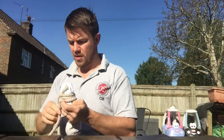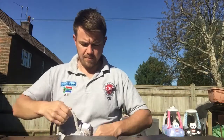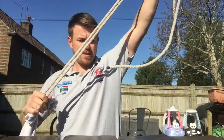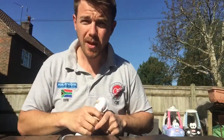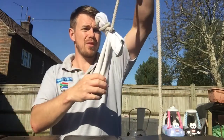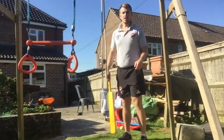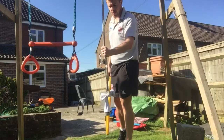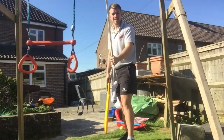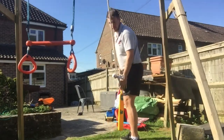Make sure it's nice and tight and put a little knot in there to make it really secure. Then dangle it — I'm going to use my kids' swing, but you could use a tree or something. Be creative, think about what you've got in your garden. Don't be doing this inside!